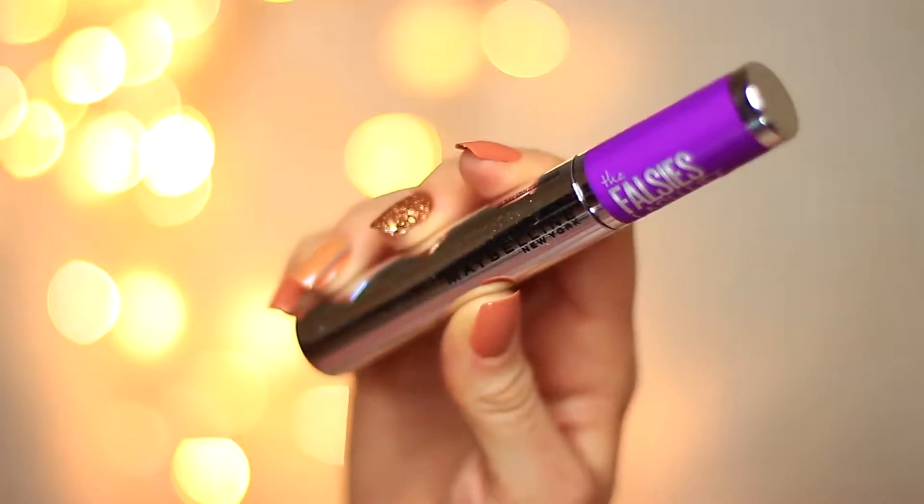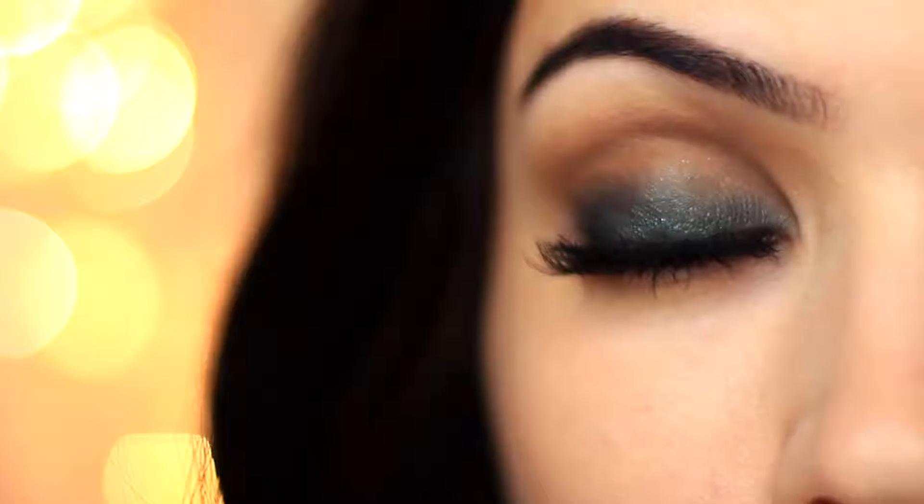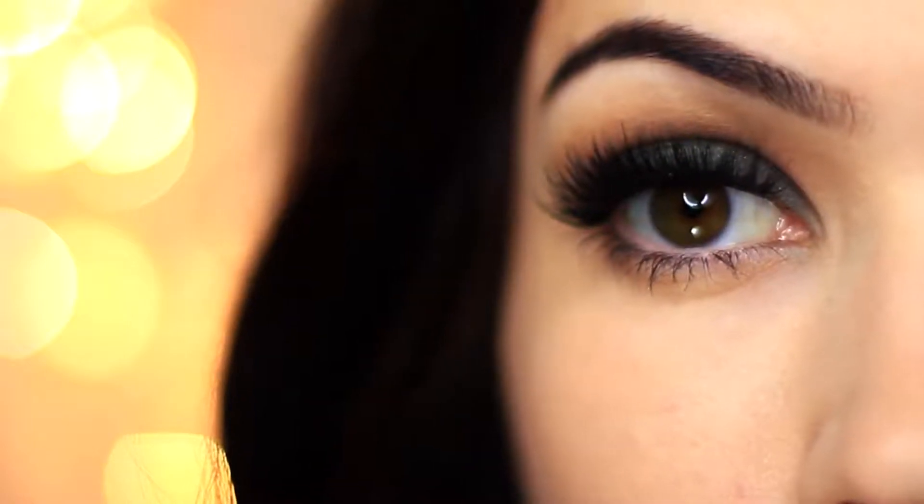Then go in with lots of mascara and some falsies. And there you go — a super easy look using just two eyeshadows!